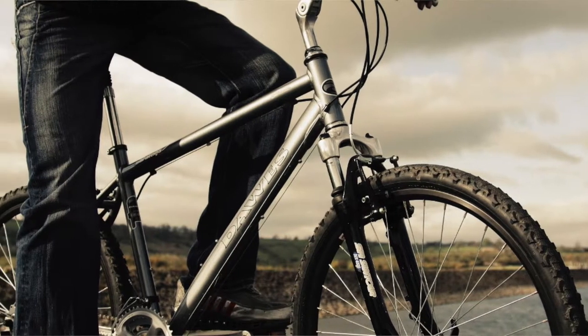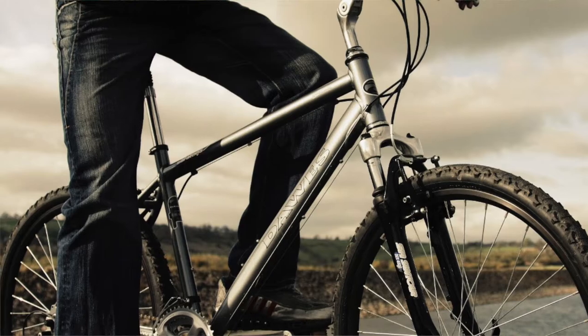If you have a v-brake bike, we can understand how to use a steel rim. Now, if you have a disc brake, we can use an aluminum rim.